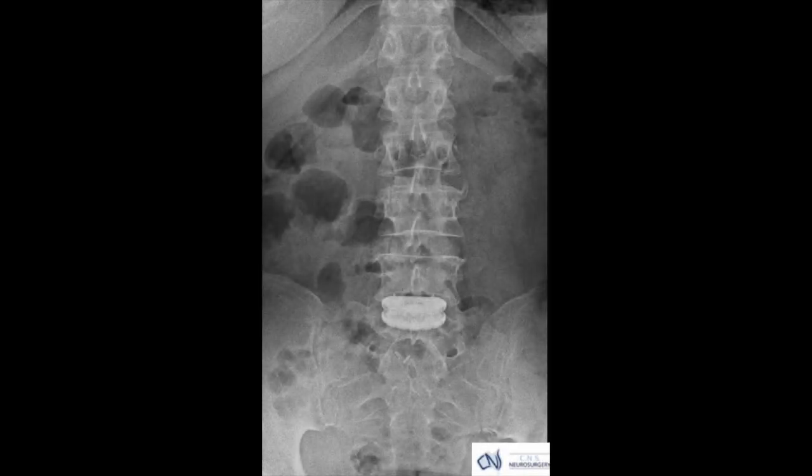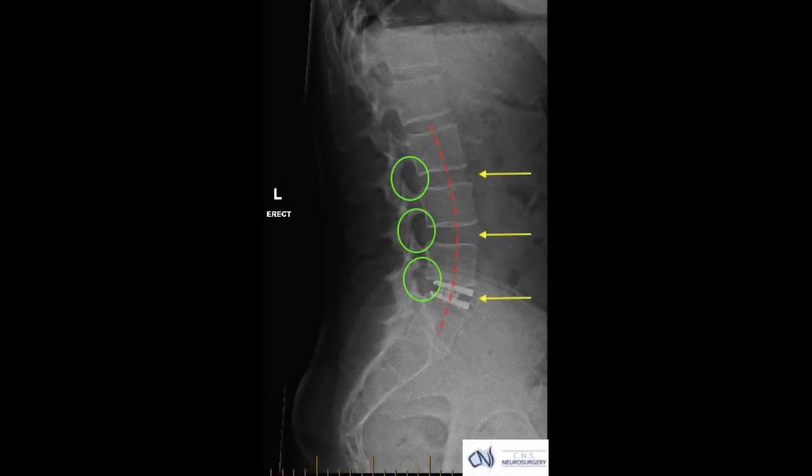This is the immediate post-operative x-ray looking at the disc from in front, and this x-ray is looking at the disc side on. You can see the beautiful restoration of the curvature of the spine marked by the dotted red line, beautiful disc spaces marked by the tips of the yellow arrows, and open windows where the nerves come out as marked by the green ovals.